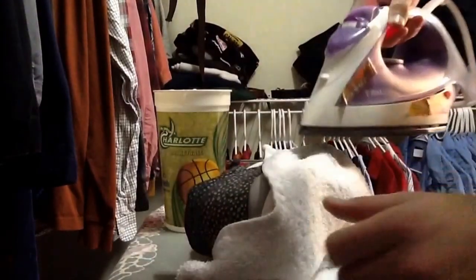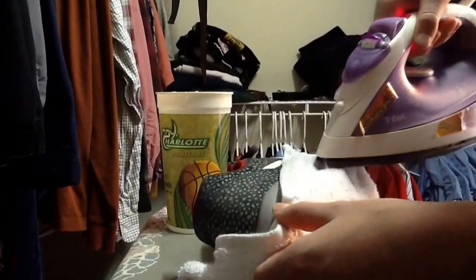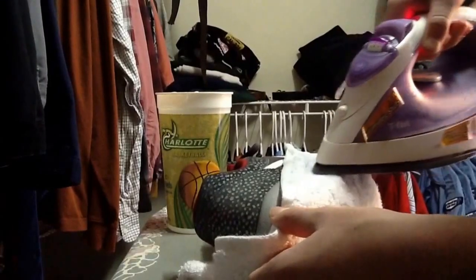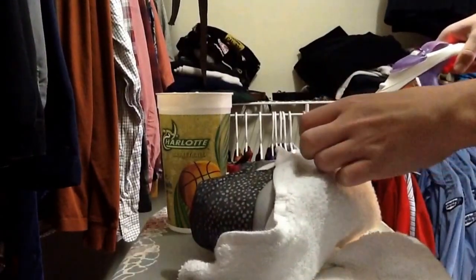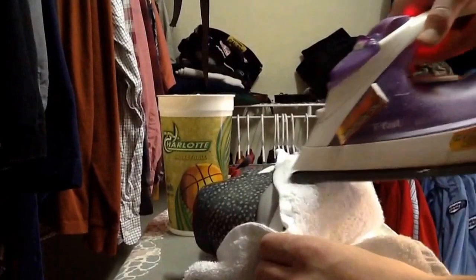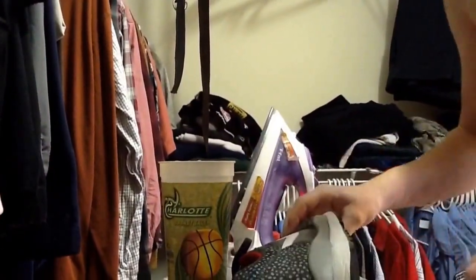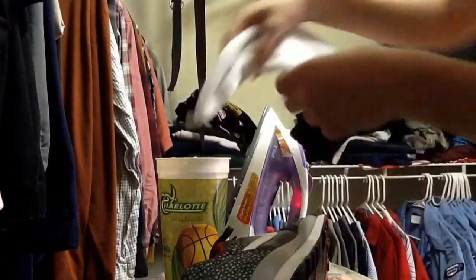Then you're gonna grab the iron and place it wherever you put the washcloth. This is gonna create steam — steam is gonna make your midsole expand, so it's gonna push all the creases out, as you can see I just did there. I'm gonna repeat the process as many times as I need to to get the creases out.